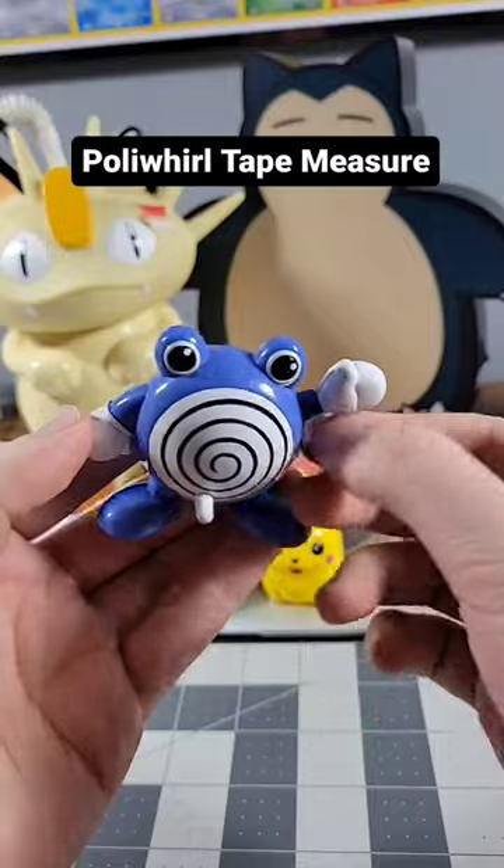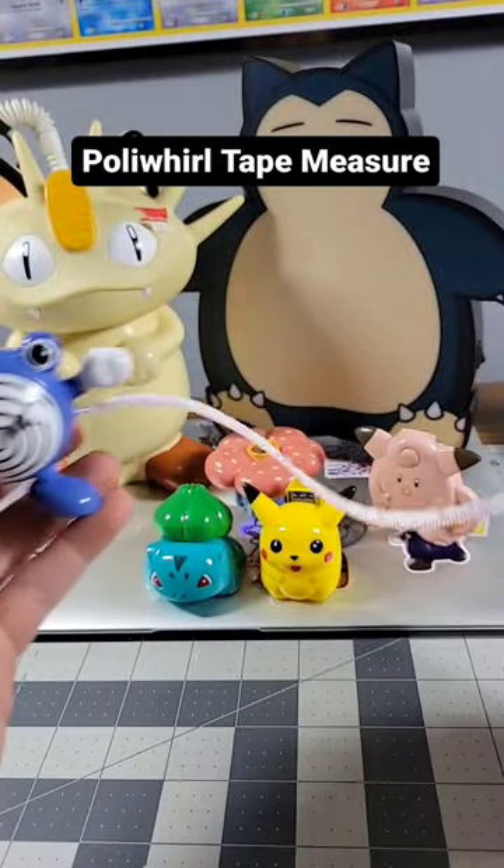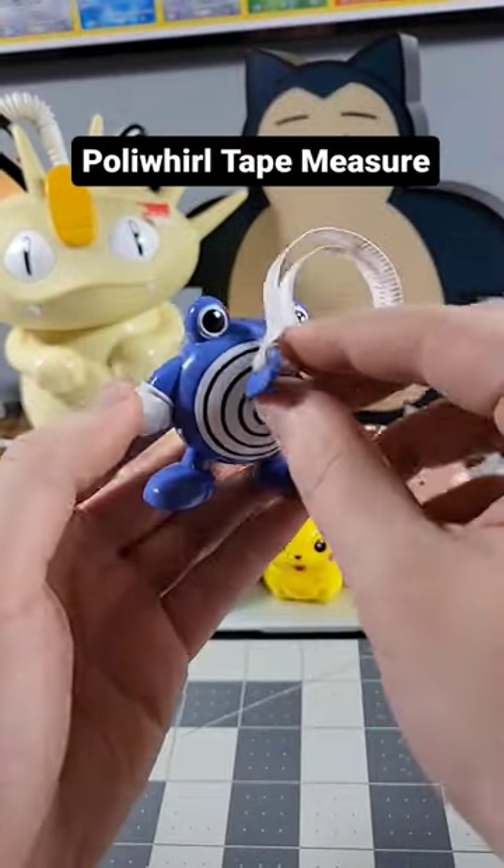This is a Poliwhirl tape measure. The tape measure goes out like that and, well, it's a little twisty here.